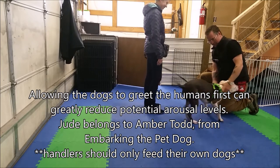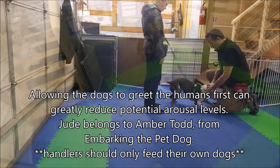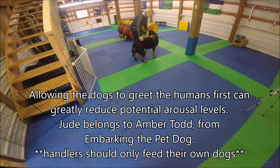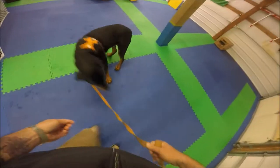Allowing the dogs to greet the humans first can greatly reduce potential arousal levels. Jude belongs to Amber Todd from Embarking the Pet Dog. Please note: handlers should only feed their own dogs.